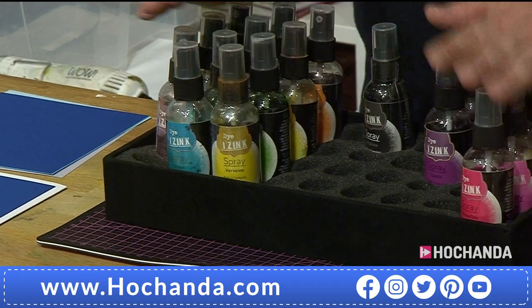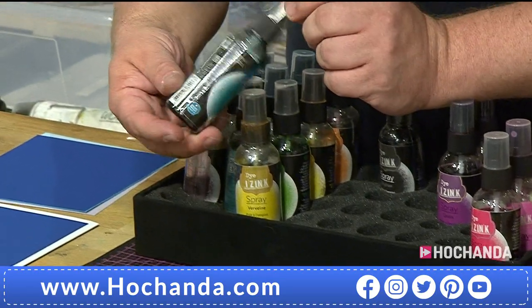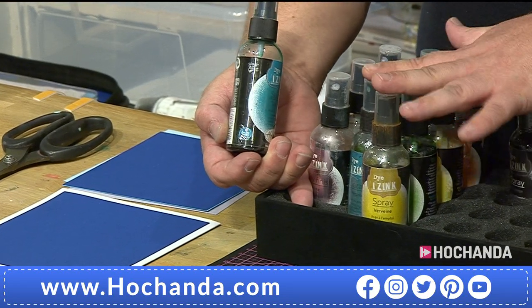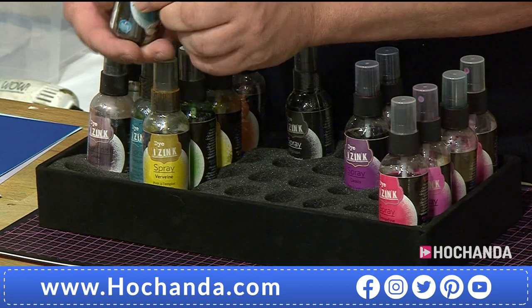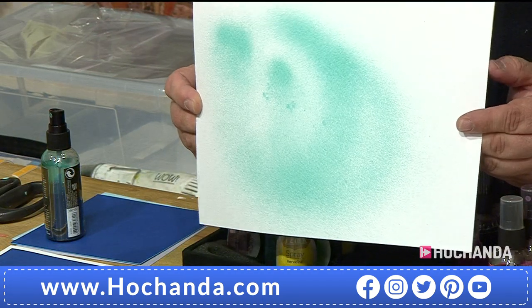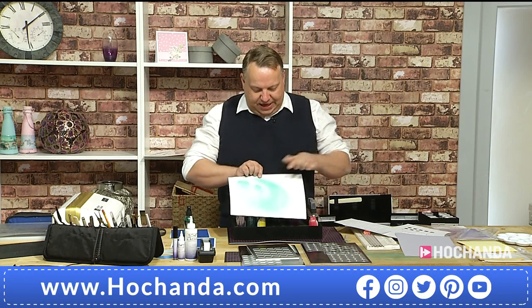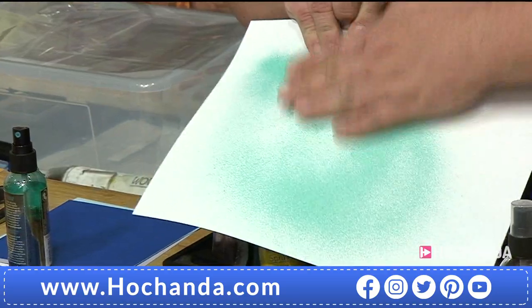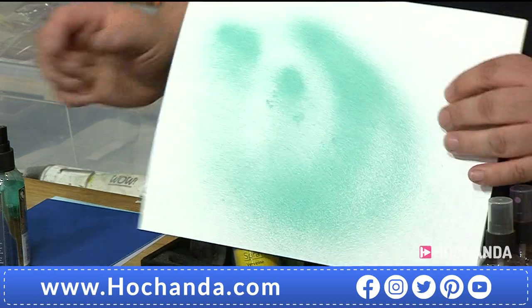If you sit them and leave them for a year and come back to them, they will still spray. When I used other sprays in the past I would never have brought to the show my collection that I've had for nearly 18 months - the chances are half of them wouldn't spray. With these I know I can just grab one. These have been sat in my car for two days. Look at the intensity of color from just three little sprays onto watercolor card - and this is fast drying, so it's already dry.